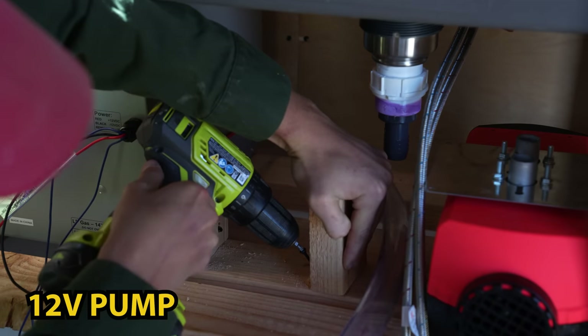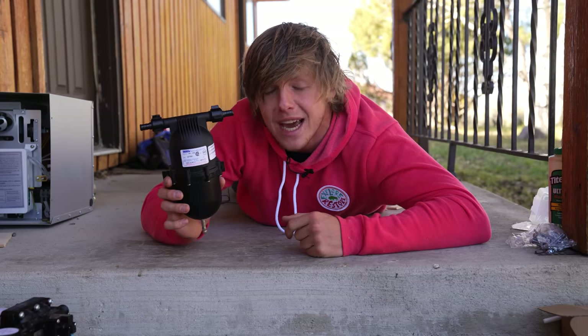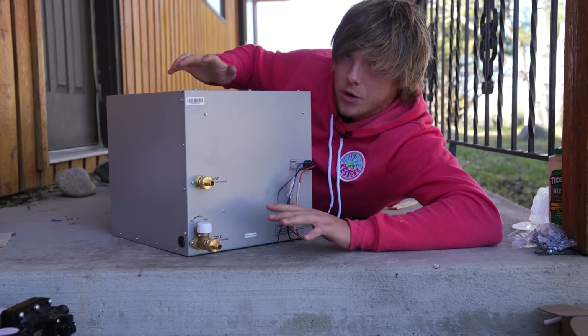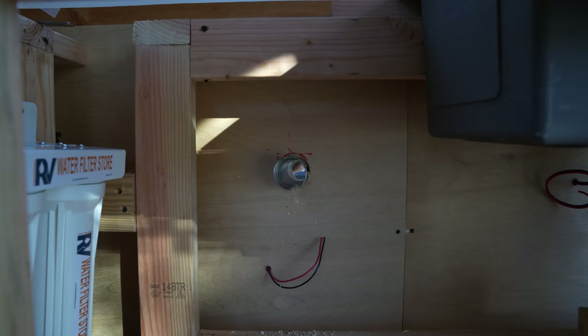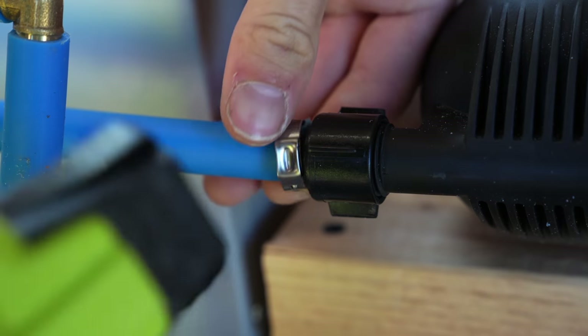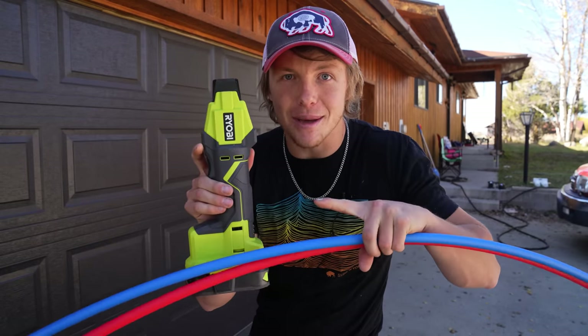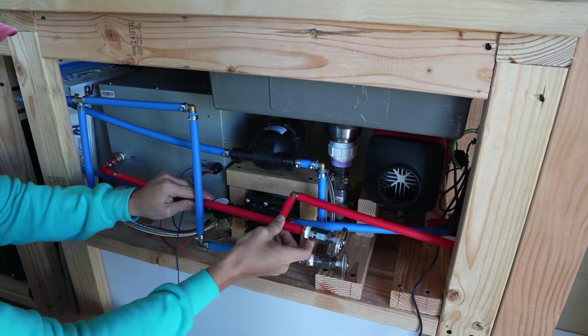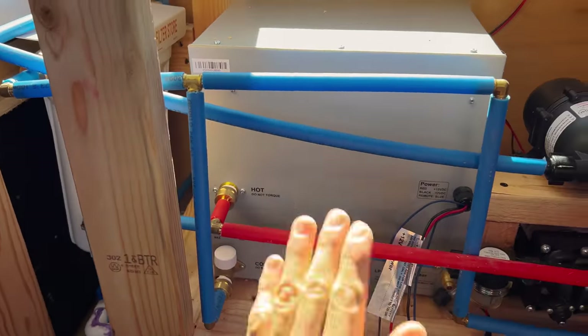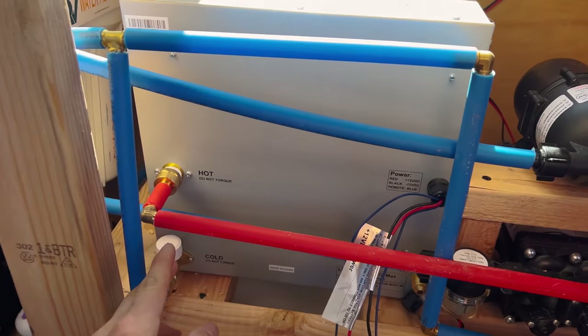Now let's talk about the plumbing. From the water tank, the water goes to a 12-volt pump that keeps the whole system pressurized and automatically turns on when you're using the sink or shower. Then it goes to the accumulator tank, then to the water filter to make sure I don't die. From there, water goes straight to the cold input lines of the sink and shower. For hot water, it goes through a propane tankless water heater that turns ice-cold water into nice hot shower water. For piping, I'm using Propex tubing — really flexible, strong tubing with ring clamp fittings.